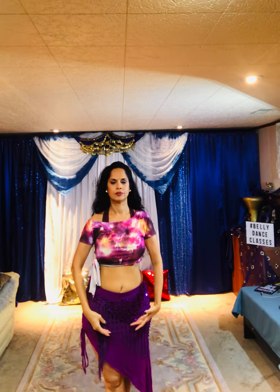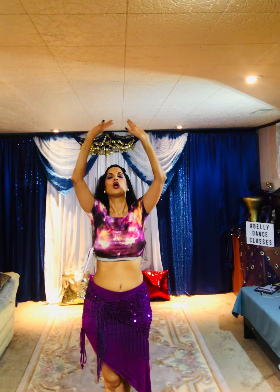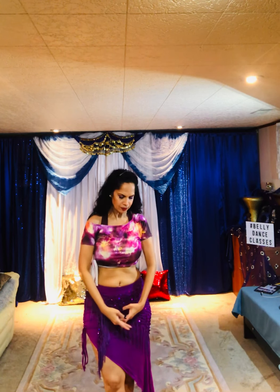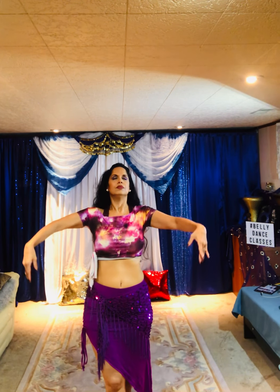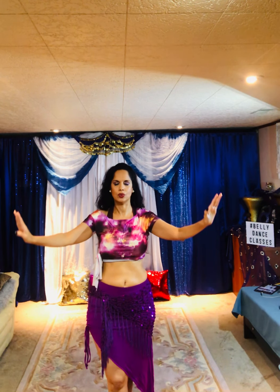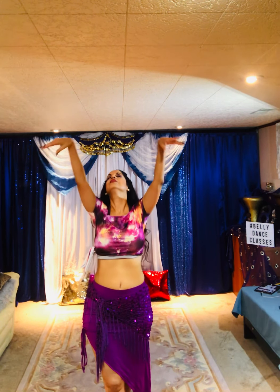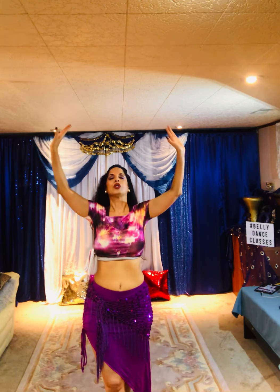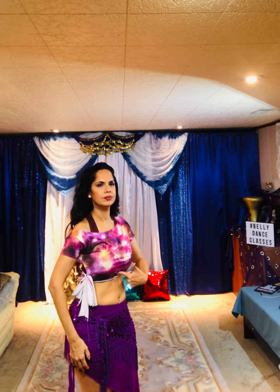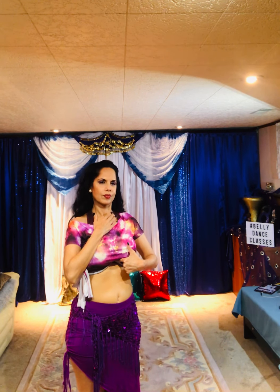Deep breath in. Out. In. Out. In. Out. Deep breath in. Hold it. Let it out.